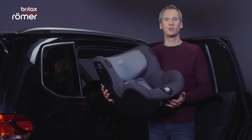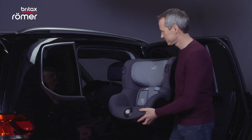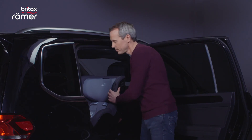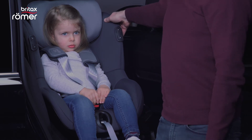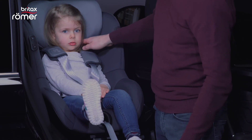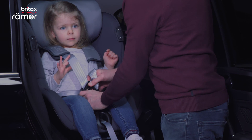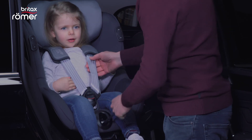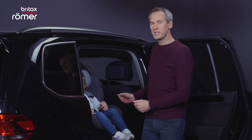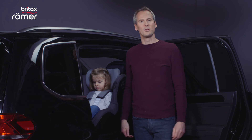Now I'll show you how to install the DualFix iSense in the car. It is simply placed on the base until it clicks, and is then securely connected. To remove the seat, simply press the release button and the seat can be removed. When your child is sitting in the seat, you can adjust the headrest with one hand. The headrest is correctly adjusted when the shoulder straps come out of the seat horizontally at the height of the child's shoulders. Then we fasten the buckle and tighten the harness. Before we can start, we turn the seat 90 degrees, and you are ready to go.